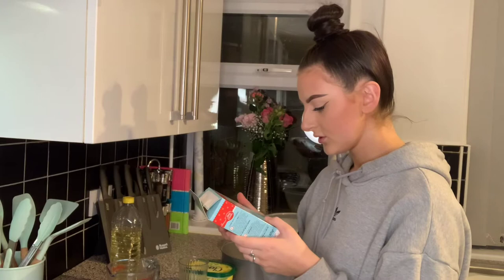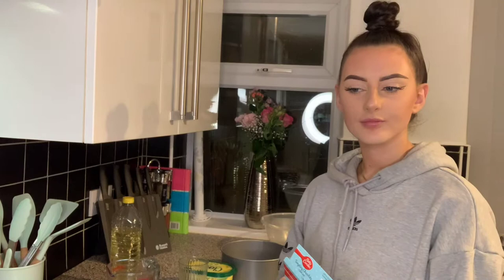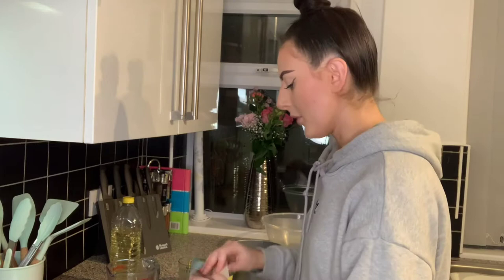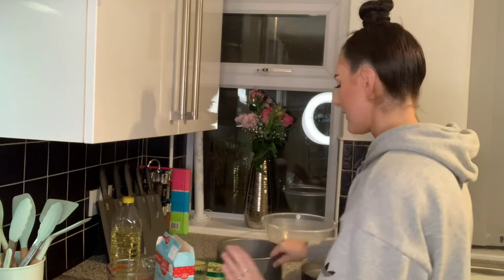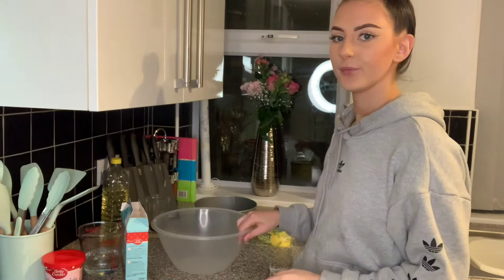By hand or electric mixer — well, I haven't got one. I can't do a strong mix. Do you think I could put it in a blender? No, we won't do that, it'll be more trouble than it's worth. Right, I'll get the eggs first — can you actually see? Here's my bowl, eggs.